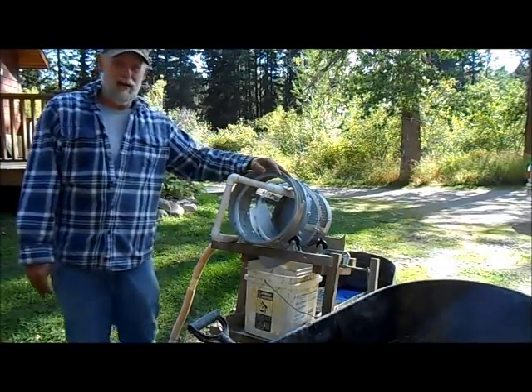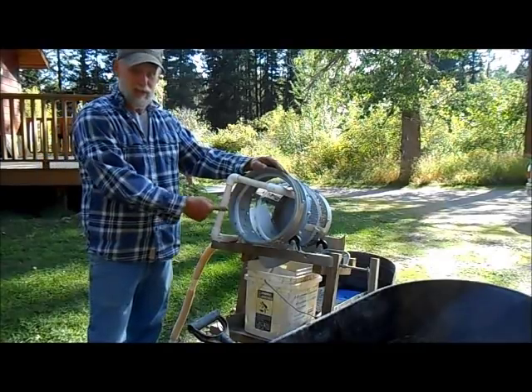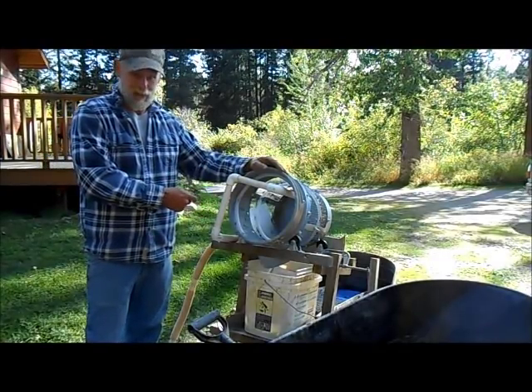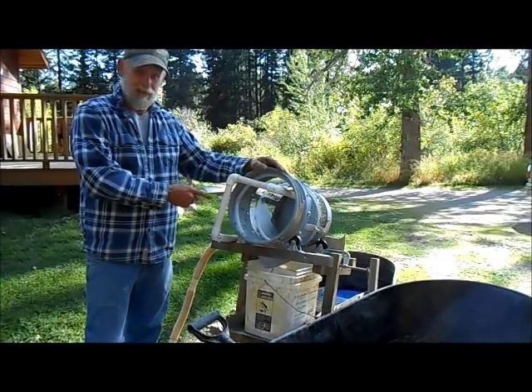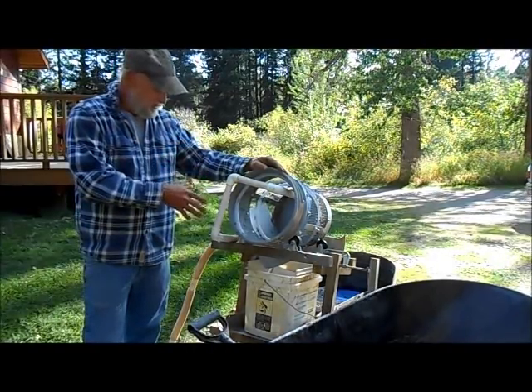Hello and welcome back to Montana. Before we go any further, I'm sure you're thinking what in the heck is this? But wait until you see it run. This is my idea of a bucket trommel, and we'll get this thing fired up and running.